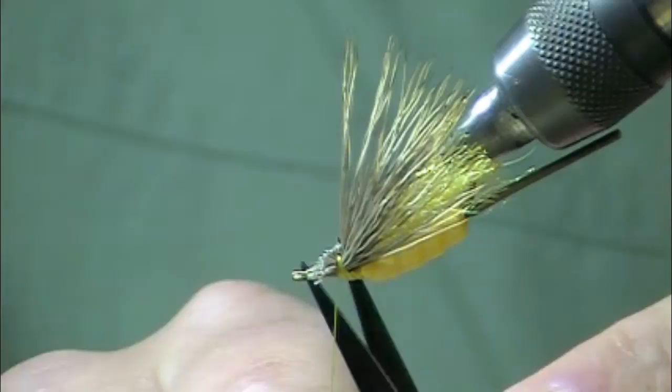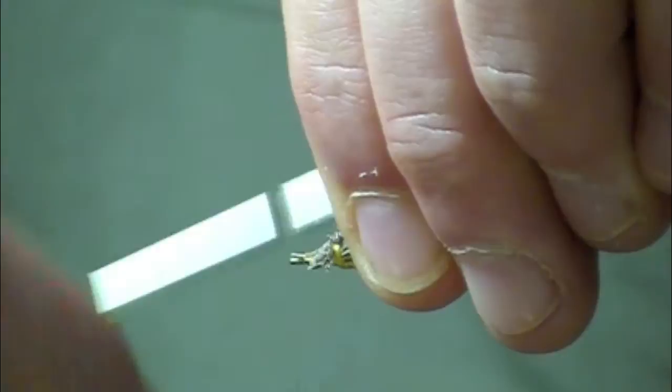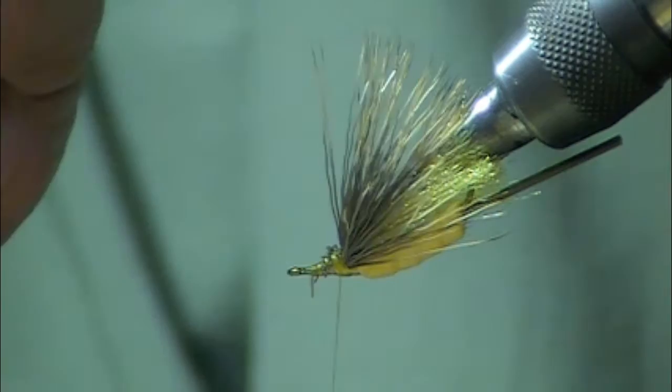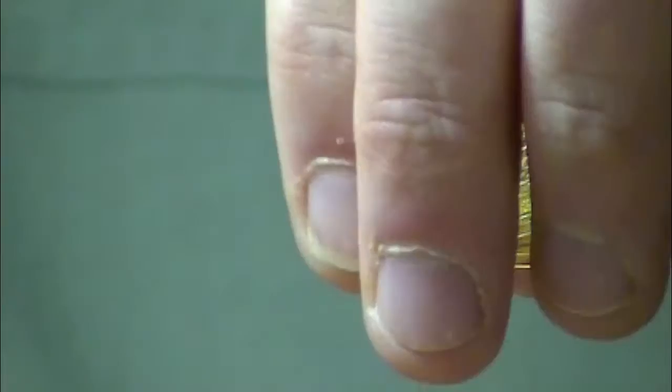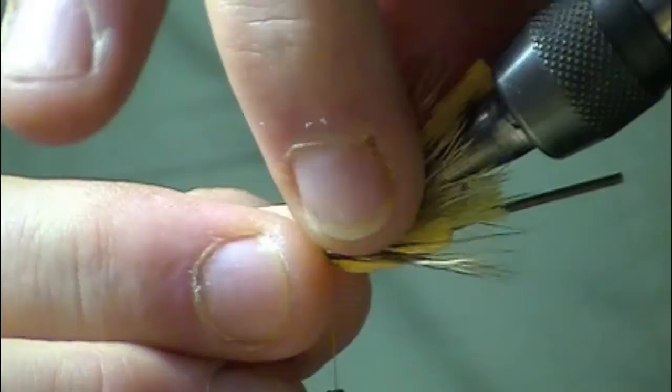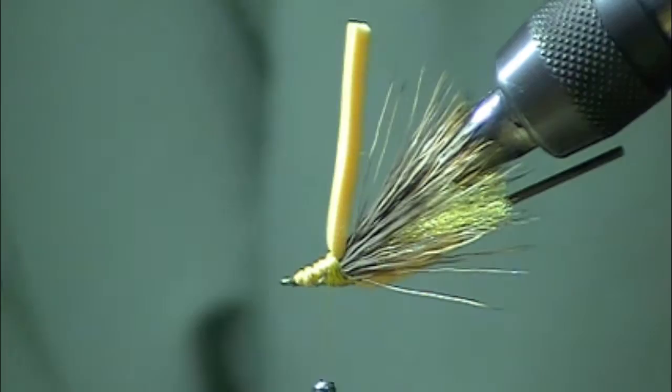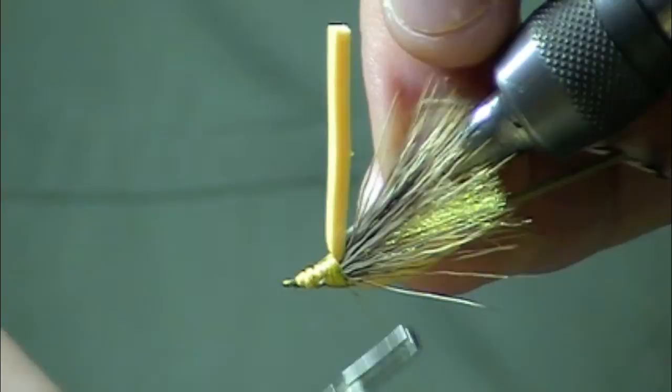Trim off the excess and then just take your thread and go over all those stubs. This next piece is going to get tied in right on top of that wing and we're going to wrap that forward as the actual body material — so there's no dubbing per se in this particular fly. At this point we're also going to take a grizzly hackle and tie that in.